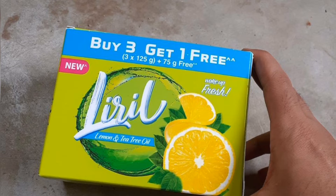This soap has been a first taste of Liryl since 2000. The flavor is lemon and tea tree oil, giving it a fresh lemon and citric smell.